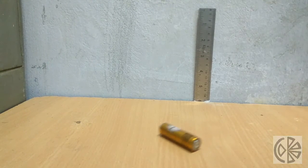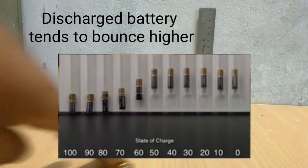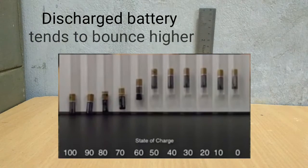On the other hand, a charged battery will not bounce higher because it contains fresh zinc, which is more gel-like. As shown in the graph, a battery which contains less than 50% charge will bounce higher.